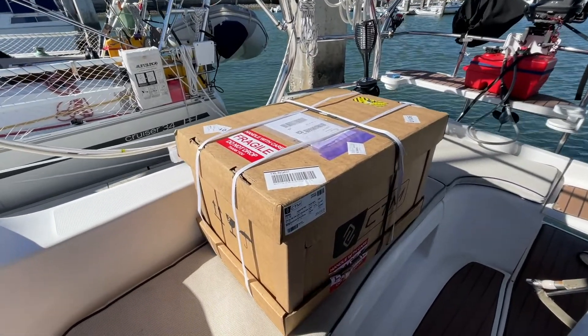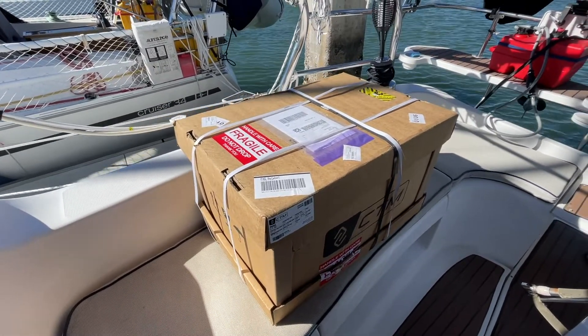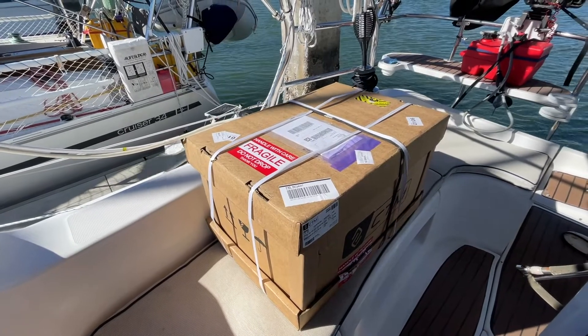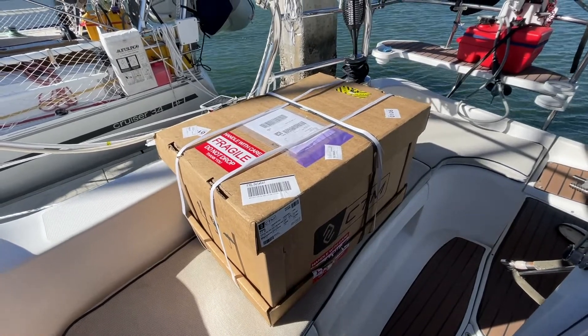This is our new air conditioner. The old one gave out on us, so thank God we were able to get a replacement and we should be able to get this in pretty easily — it's a drop-in. We're going to be installing an air conditioning unit on a boat. I bought a direct replacement from CTM. It's a knockoff of Dometic; Dometics are about seven months on back order. We have an old 18,000 BTU. We're replacing it with a 16,000 BTU because they don't make the 18 anymore.